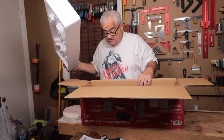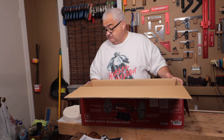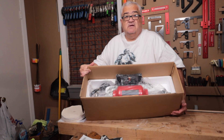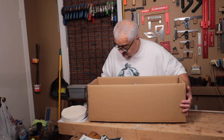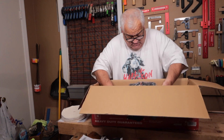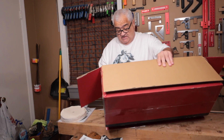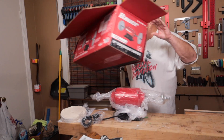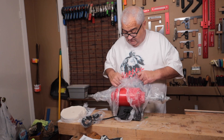The whole thing is in styrofoam — it's actually molded in styrofoam. They did a good job packing; pretty happy with that. There it is, and that's all that's in the box. So there's your unboxing. We do have quite a bit of plastics to deal with.